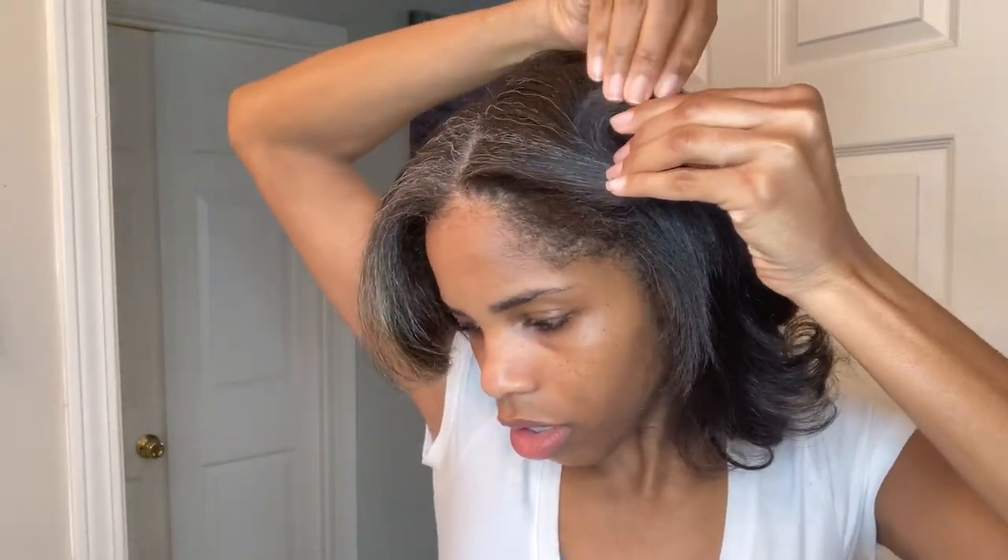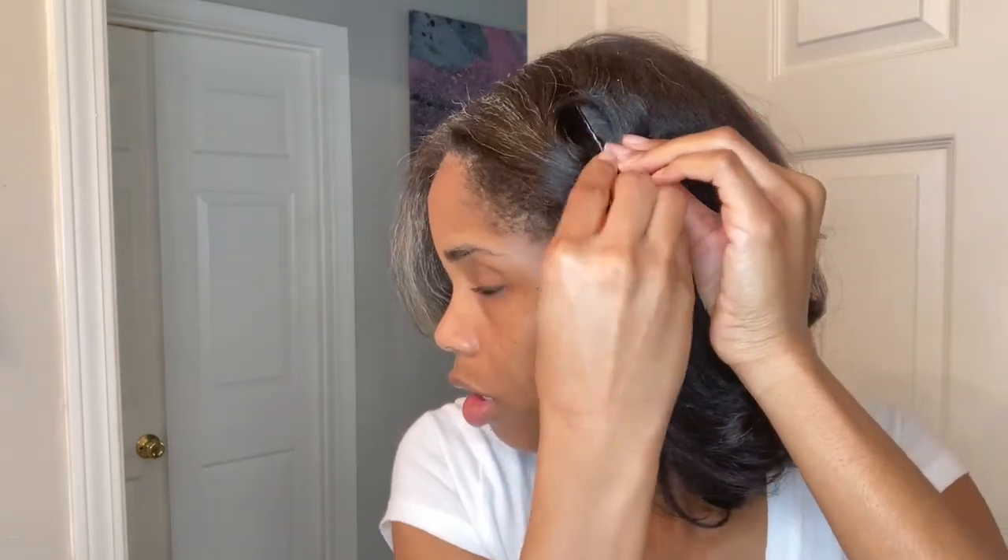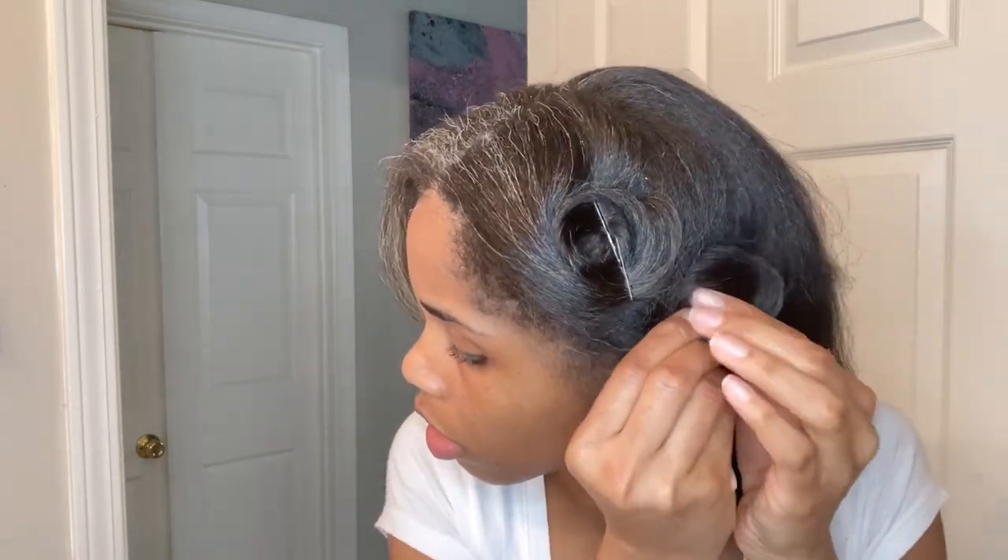We're just going to put some loose pin curls. I'm using large sections of hair because I don't want my hair to be really super tight and curly. If you want curly curls, then just use smaller sections. I'm combing it through real good, and I start from the tip of my hair, wrap it around my finger one time, coil it all the way up, and secure it with one or two bobby pins. And that's it.